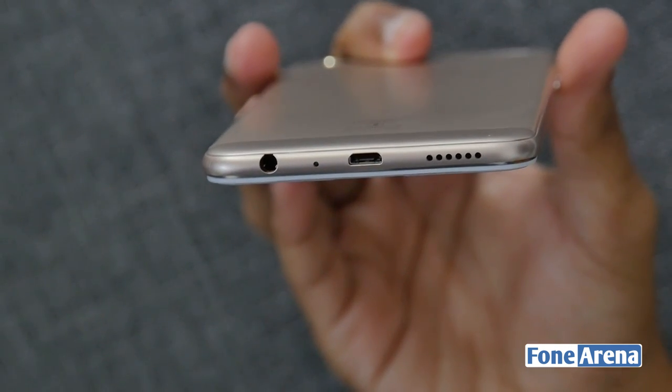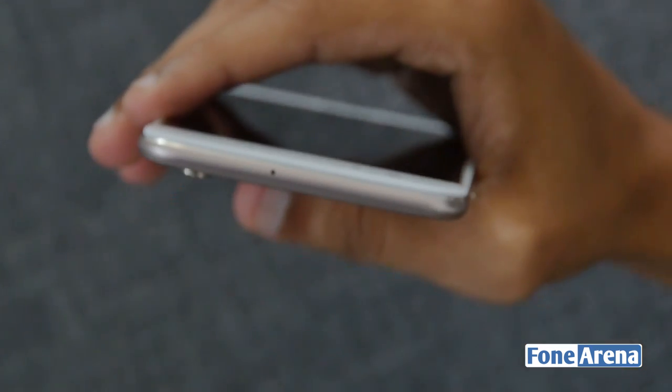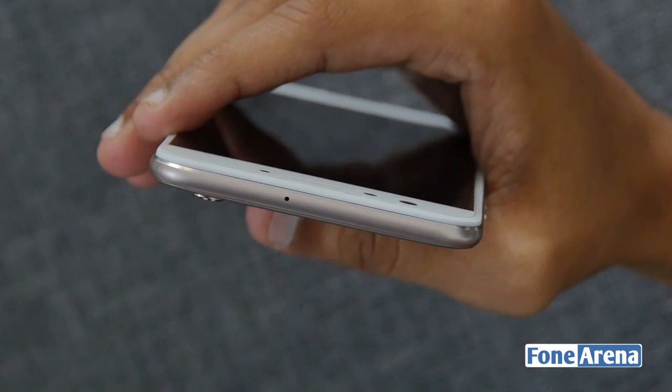It has a 3.5mm audio jack, micro USB port, primary microphone, and a speaker grill at the bottom. At the top we have nothing except the secondary microphone.